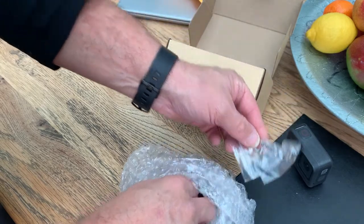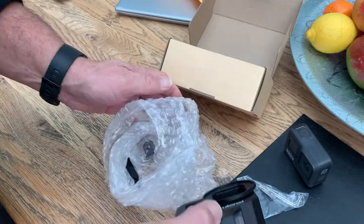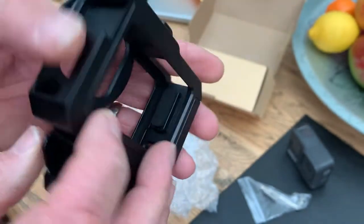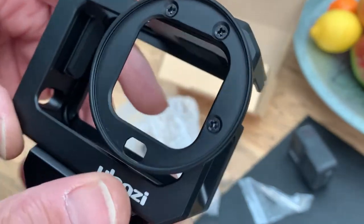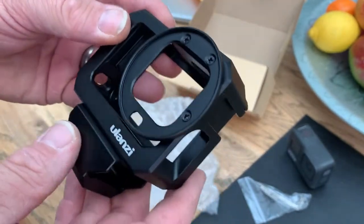A couple of Allen keys and screws. We've got the new case itself. It's actually made of metal, it's got a nice satin black finish to it. Very strong, very robust and weighs quite a bit as well.